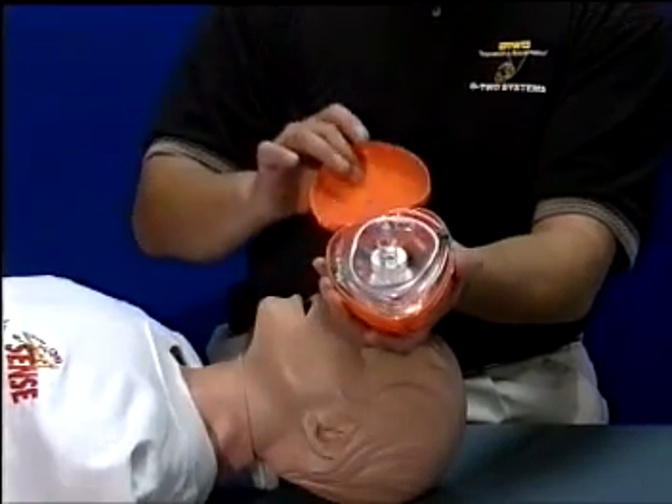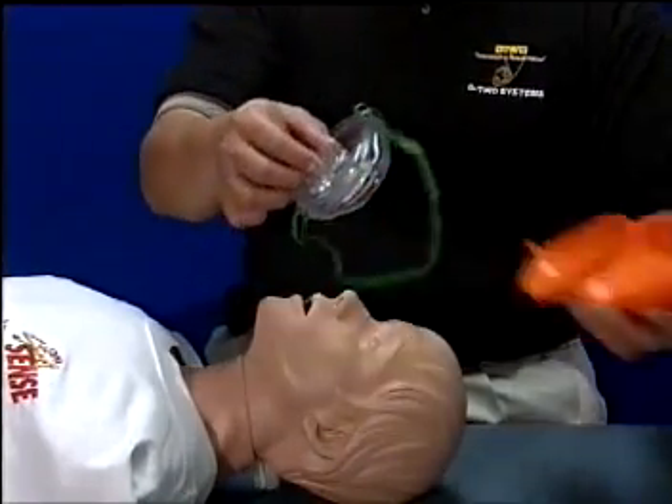The Rescue Breather CPR Universal Pocket Ventilator has been developed to meet the challenges of emergency rescue breathing. It is cost-effective and easy to use.